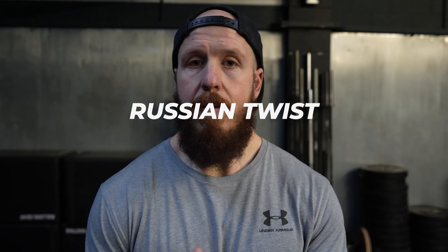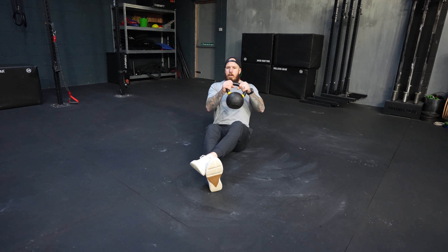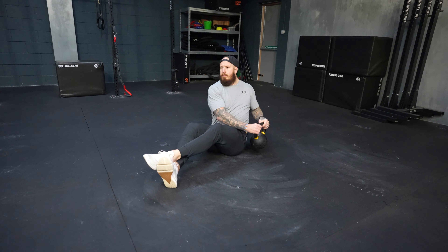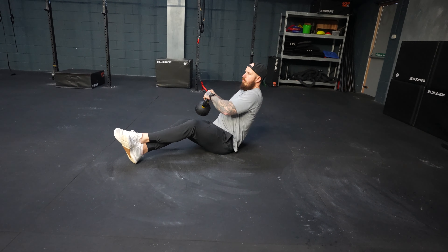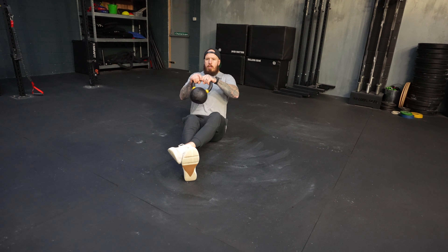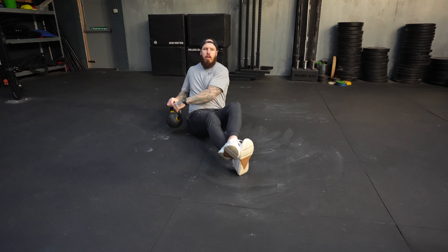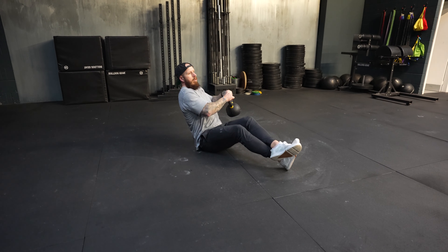We finish out this set with the Russian twist. You can do this with or without load — it's about maintaining posture and spinal positioning whilst rotating and activating the core. You can take the feet off the ground if possible; if not, leave them attached. From here you will rotate the upper body, touching either side of the ground as you work around the spine and create a fired up golf specific core exercise.